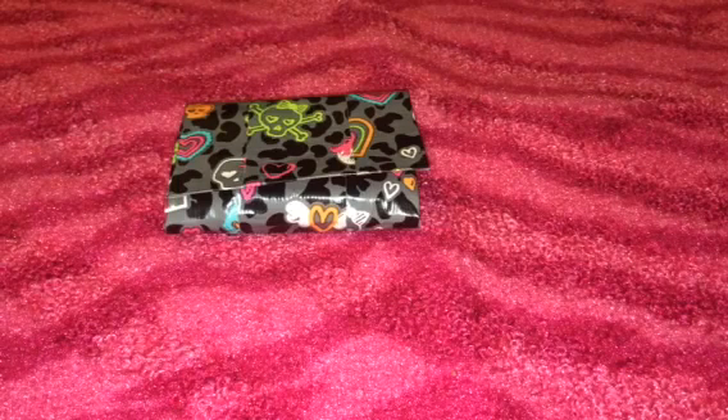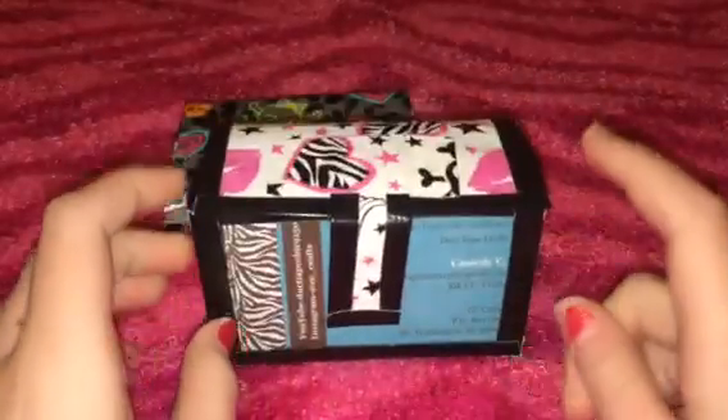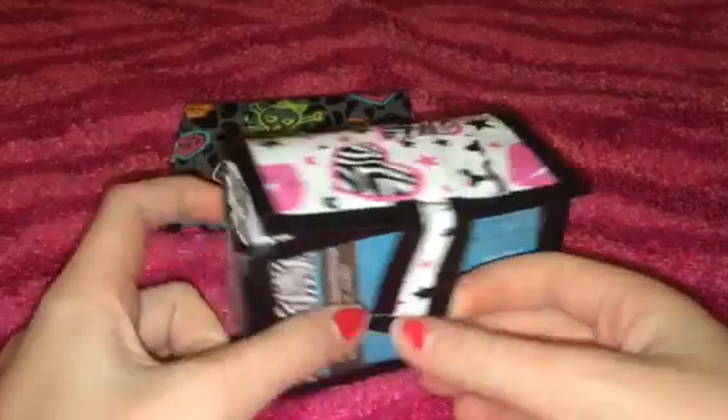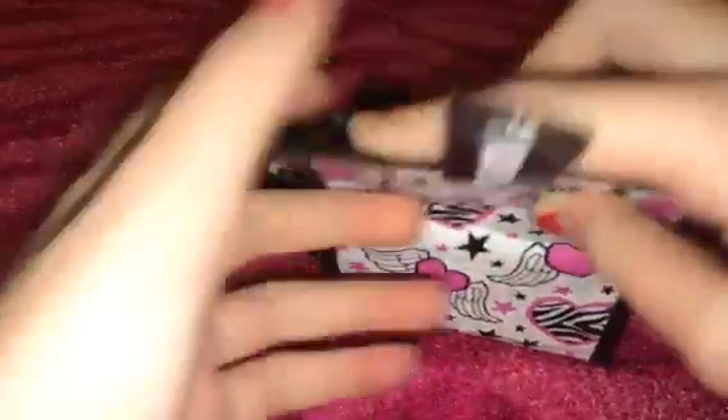I really wish I could, and I'm really sorry about that. But you can kind of see enough to see what it looks like. Anyway, next I have — pretty much everybody has this — but this is my duct tape business card holder. Credit goes to Duct Tape in Action, because she was the first one to do this and uploaded a tutorial about it. It's just girly skulls with black and a little strap, and my business cards are in there.